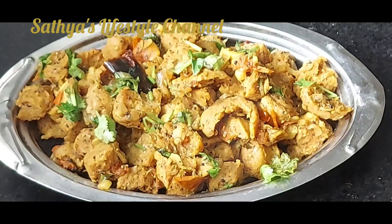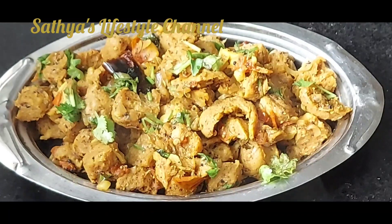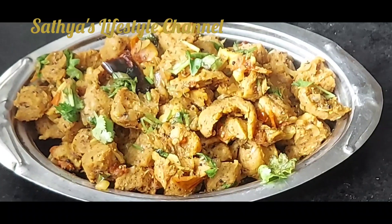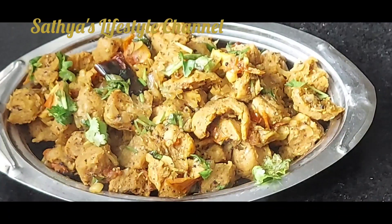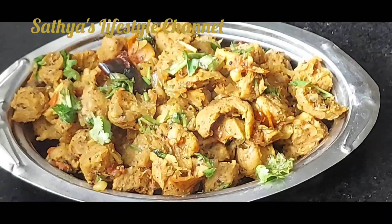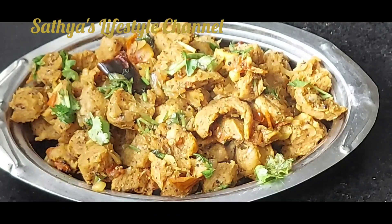Even if you don't have soya, let's try it. There is a lot of protein in this soya. We can make it very easily. Let's try it with a dry roast. Let's try it very well.